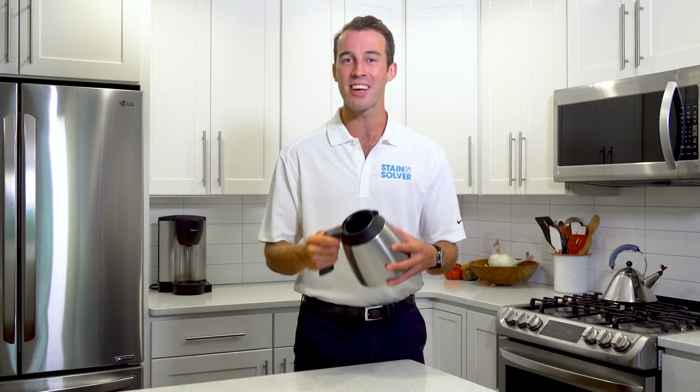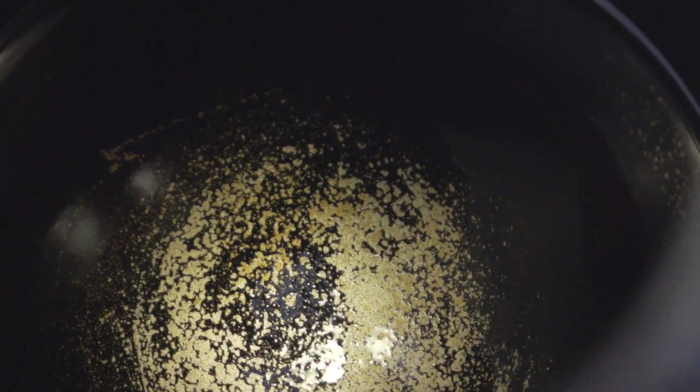In this video, we're going to clean the inside of a coffee pot. After literally thousands of pots of coffee, the inside of this no longer looks like the outside. And today, we're going to fix that. Let's get started.